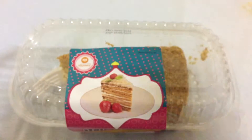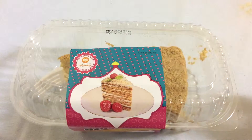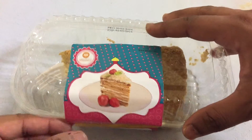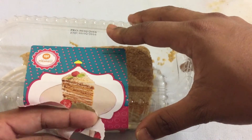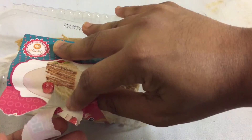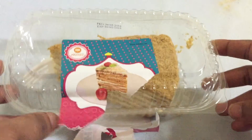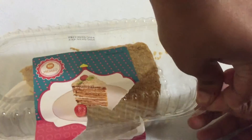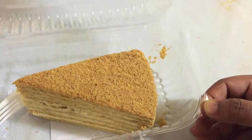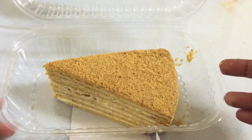It looks pretty awesome. It comes in a small packet and because it's homemade, this is how it looks. It's a small piece, so let's open it. I'm gonna tear this and open the packet. All right, voila!